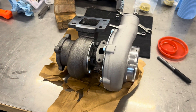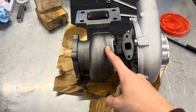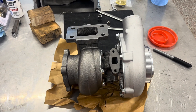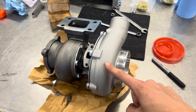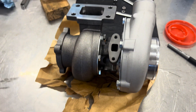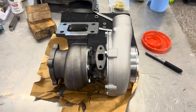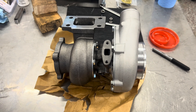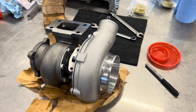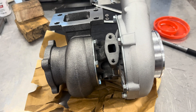As for turbo temperatures: the turbine side gets between 850 and 1050 degrees Celsius — 850 for diesel engines and 1050 for petrol engines. The compressor side gets down to about 250 degrees Fahrenheit on a normal temperature day.